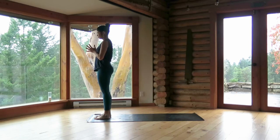Come to the front of your mat and either bring your big toes to touch or take your feet hip width apart. Hands come into prayer in front of the heart. Close your eyes and just take a couple of deep breaths, allowing yourself to arrive.